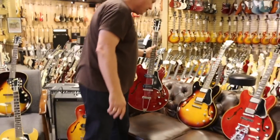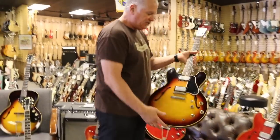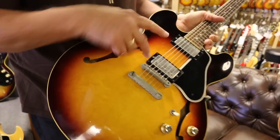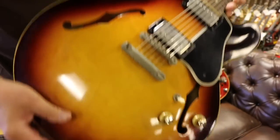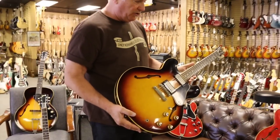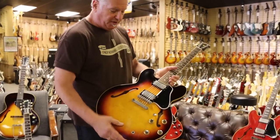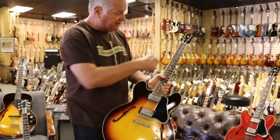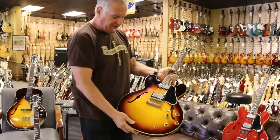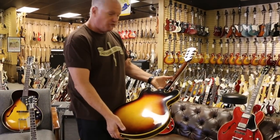Moving up the line, this is a 1960 dot neck ES335. This one has nickel parts, PAFs. It has a center block to reduce feedback, and the models above the 335 all have this block. You have two PAFs, sunburst finish, excellent condition, dot neck. You have the pearl Gibson but you have the crown underneath that. Sunburst finish — another amazing example, really clean.